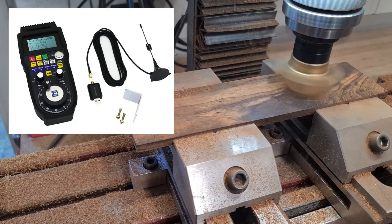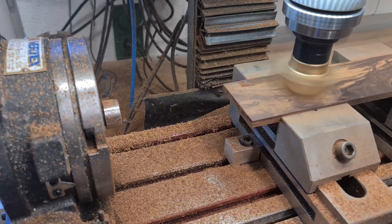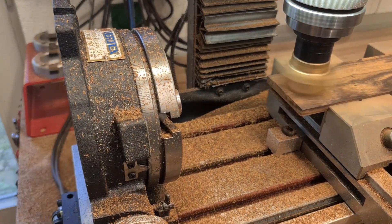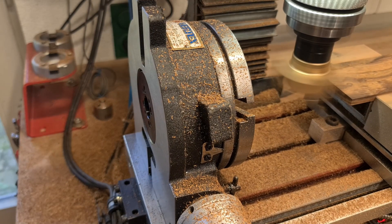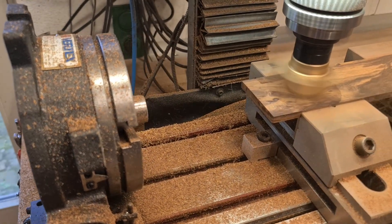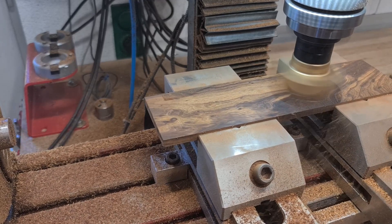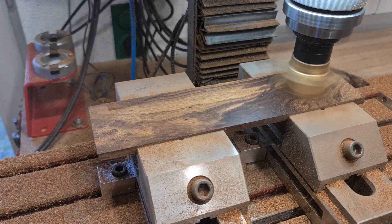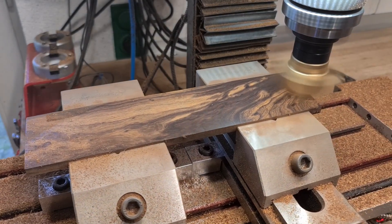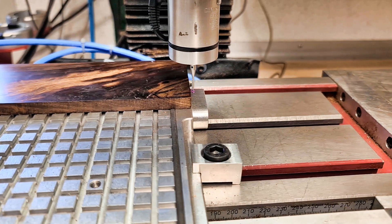The backside must be perfectly flat so it can be clamped on the vacuum table to run the program made with Fusion 360. Automatic setting of part zero with the KP3CNC touch probe.